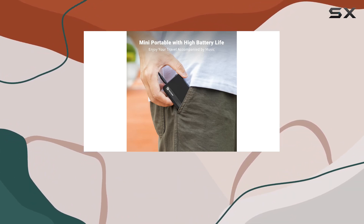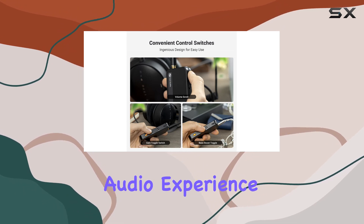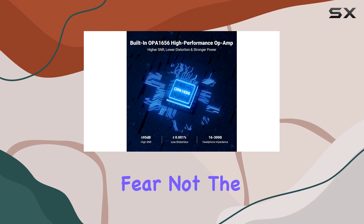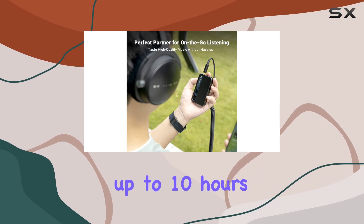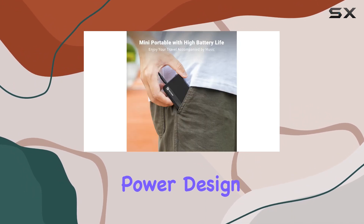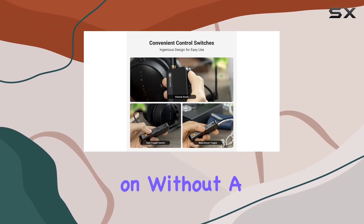Crafted by audio professionals with two decades of expertise, the N3 guarantees an unparalleled audio experience. The N3 is powered by a robust 1200 mAh lithium battery, providing up to 10 hours of uninterrupted audio bliss. The isolated power design ensures consistent and pristine sound quality, allowing your music to play on without a hiccup.